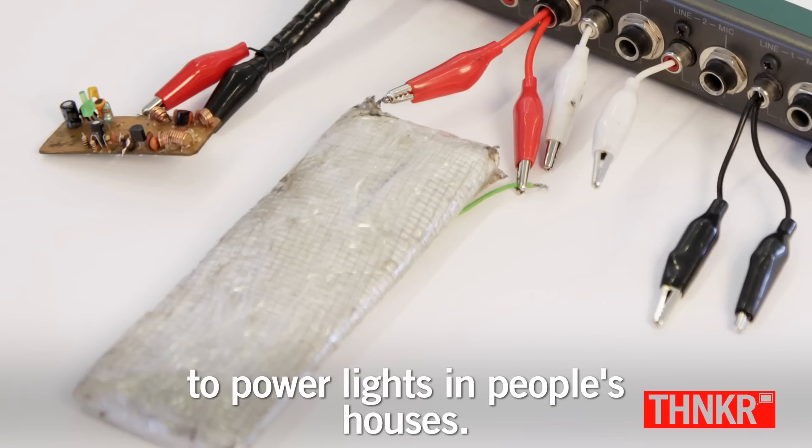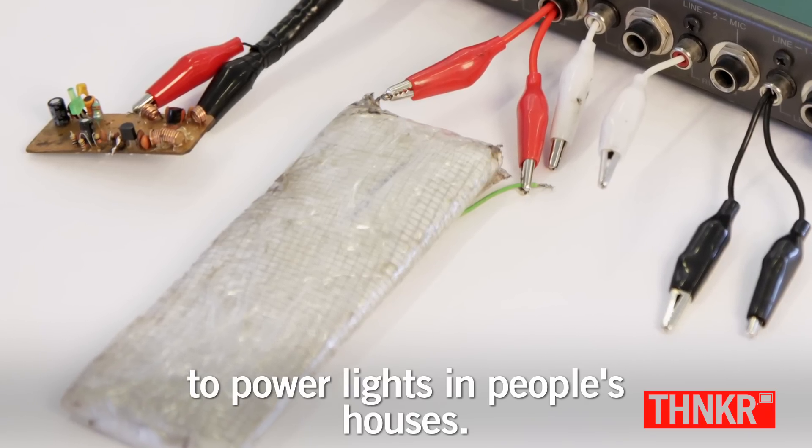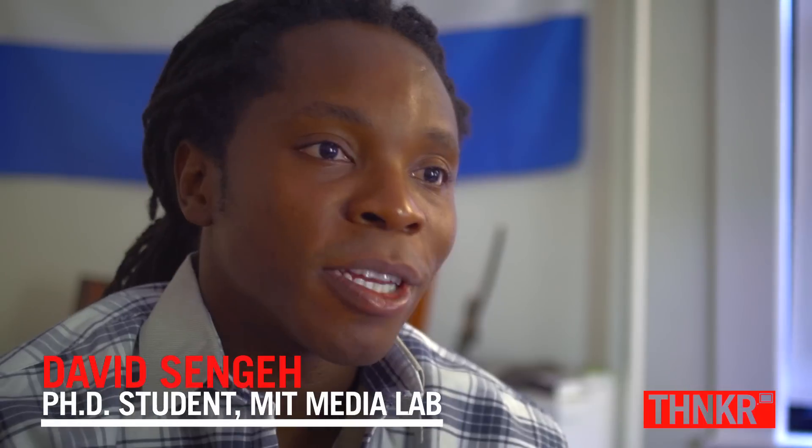I made my own battery to power lights in people's homes like this. Kelvin represents learn by making.